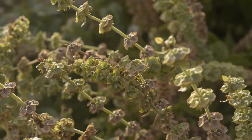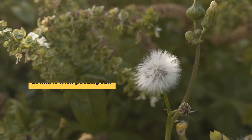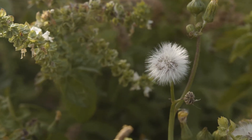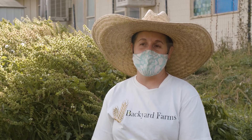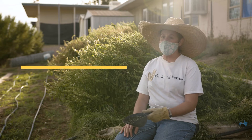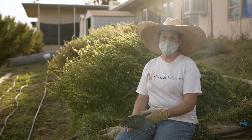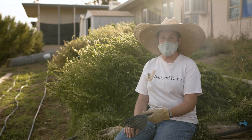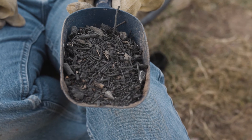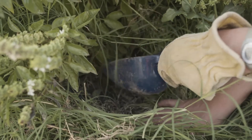Another method is to mix biochar with your potting soil for potted plants. The recommended concentration is between five and ten percent, which gives you the maximum benefits. A third method is to use biochar as a complete growing medium — you can grow plants in pots with just biochar combined with sphagnum peat moss, coconut coir, or hydroton, making a sterile media suitable for growing.